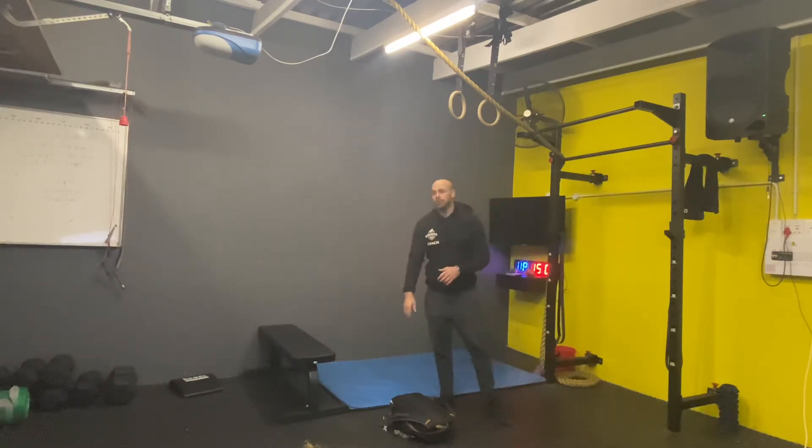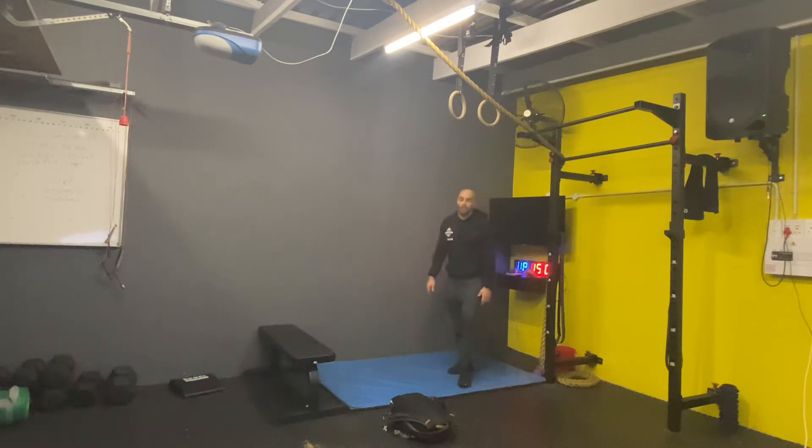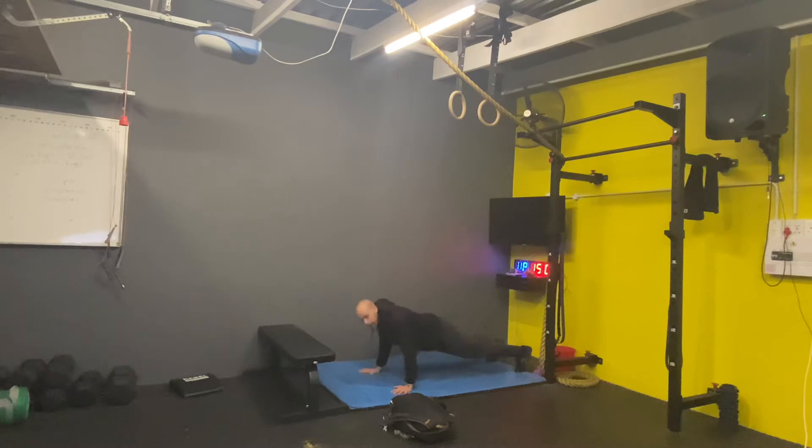Then we're going to do 10 T push-ups. So you're going to get onto your hands, right, you're going to do a push-up, you're going to come up onto the side of the feet and then up. Hold it there for a second. You're going to do 10 of those, alternating arms.